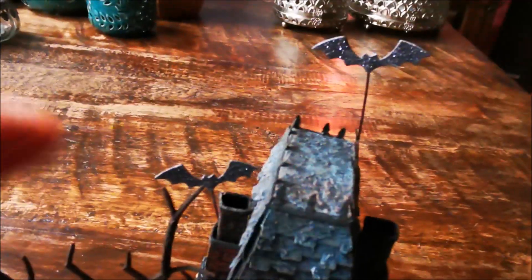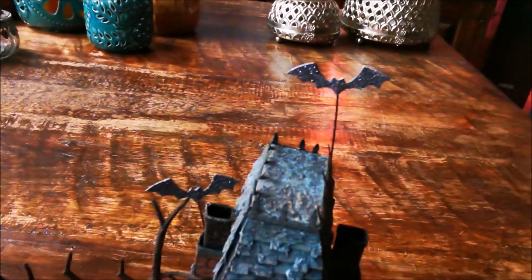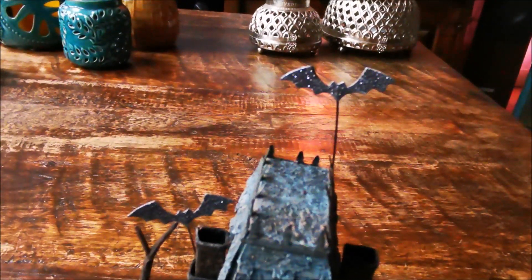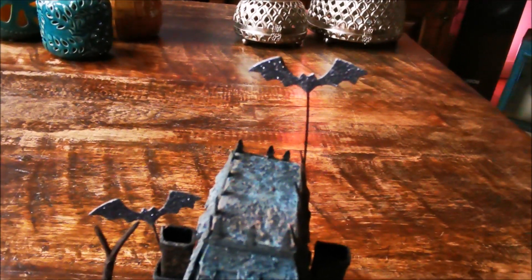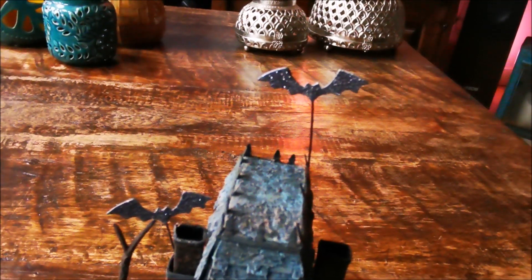And on top of here there are some bats. I put them on jewelry wire — I'm not sure how it's called in English, but stiff wire. And I used the bats die from Otis.